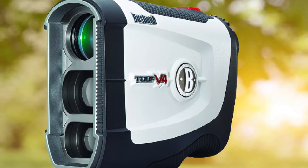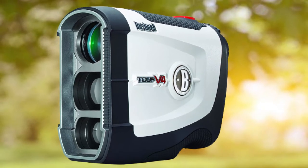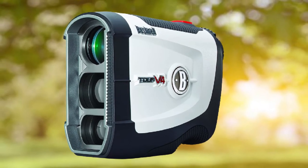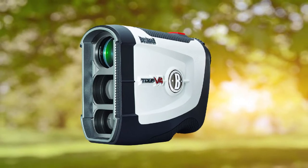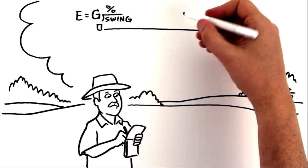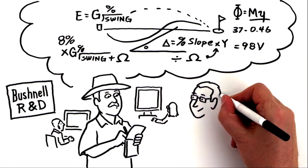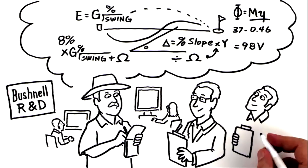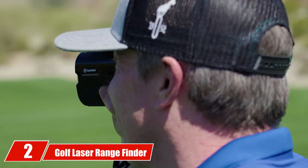The Bushnell Tour V4 Jolt can give you a completely clear view of two closer objects and distraction-free results in a quicker way. This range finder has all the beneficial features and is legal to be used in tournaments. It has a fully rugged body to give you maximum grip for easy carrying while playing, and comes with a two-year warranty that covers any issues you might have.